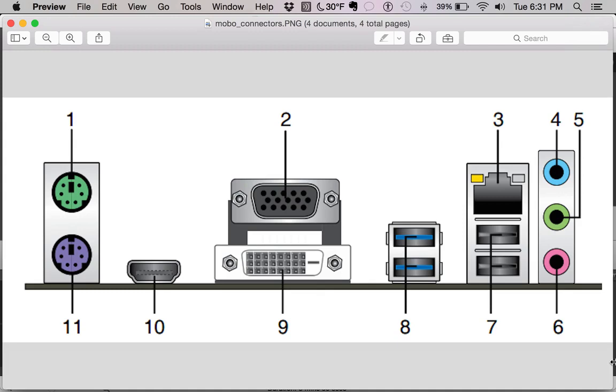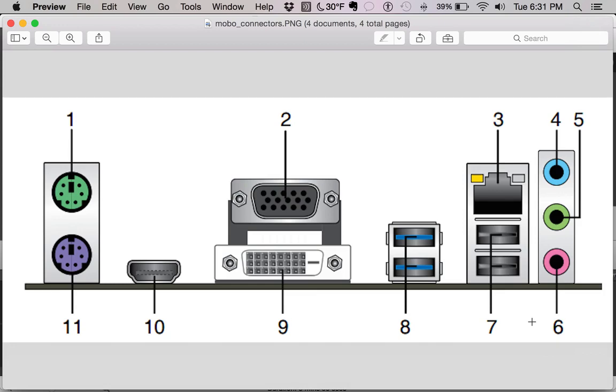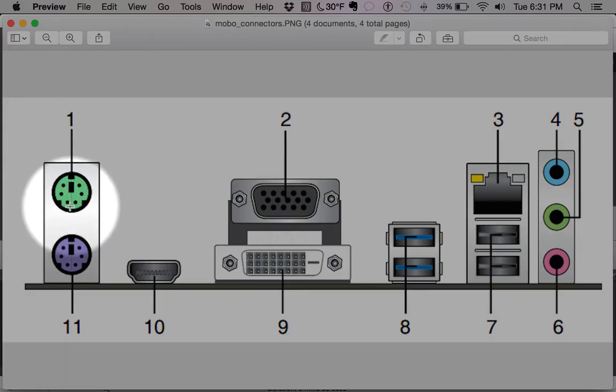Let's get started. This is the back of the motherboard — this is the piece that sticks out on the back of your case, where you would plug everything into.